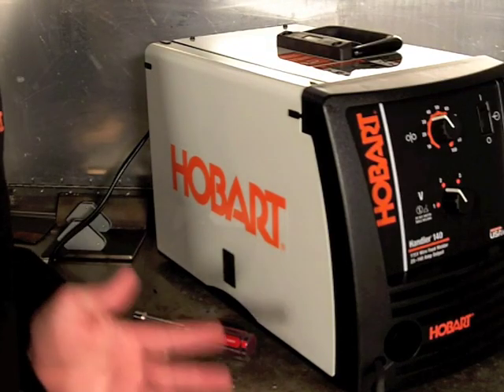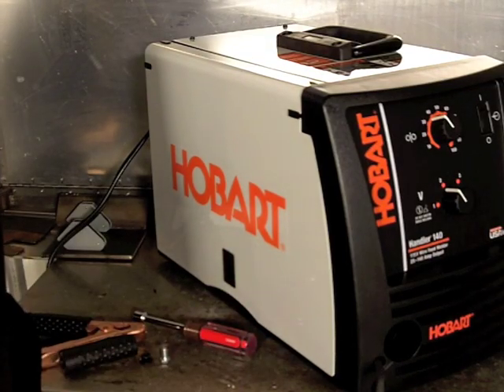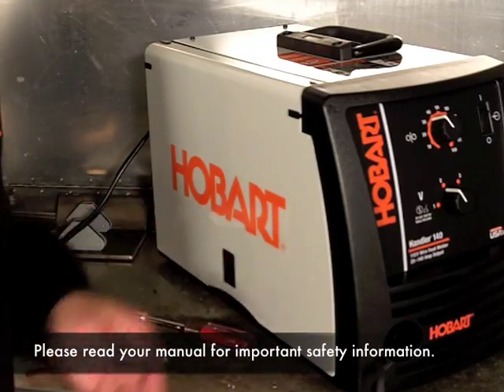Today I'm going to be showing you how to properly set up your Hobart Handler Wire Feed Welder. We'll be using the Handler 140.